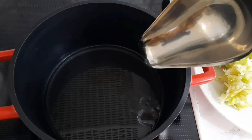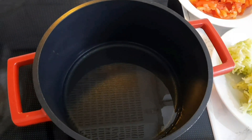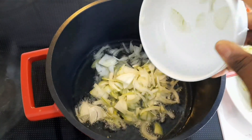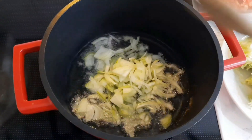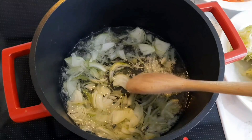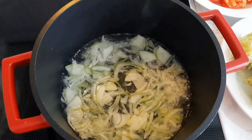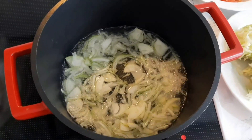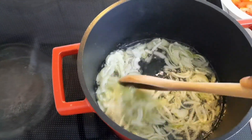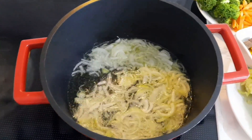Please subscribe if you haven't! My kitchen is looking so good — I really have to do a kitchen tour. I went ahead and added the onions. While that was frying, I went to go fix the fish. Hope you all are doing well! I fried the onions for about two minutes, then came in with the tomatoes.